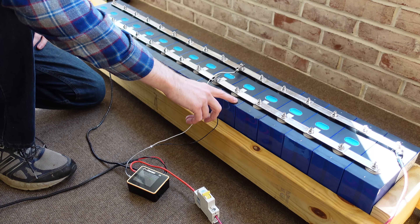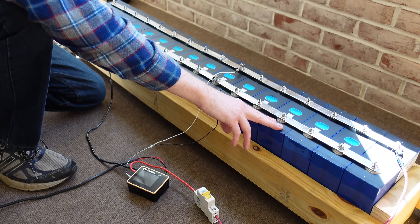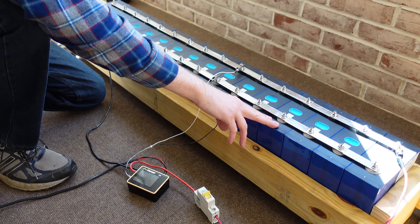A lot of you guys have been asking what is up with the Eve batteries and if I've done anything else with them. So I thought this would be a good opportunity for a quick update on the Eve batteries, as well as some of the stuff I'll be working on in upcoming videos.